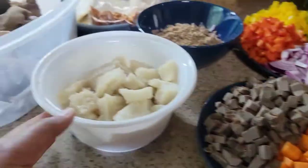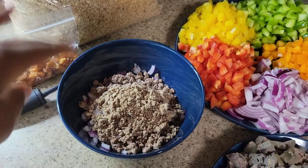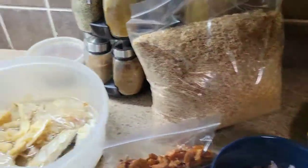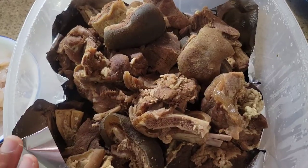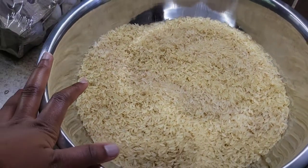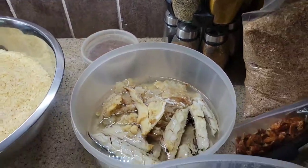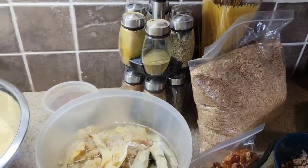I have smoked turkey and gizzard for the soup, shaki for the soup, ogbono and diced onion — I usually mix the ogbono, onion, and oil together then pour into my pot. I have oporo, ground crayfish, fish — stock fish and dry fish — goat meat, beef, shrimp, and my rice. I also have my Maggi already crushed and all my spices, so let's get started.